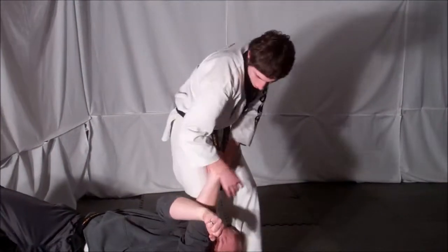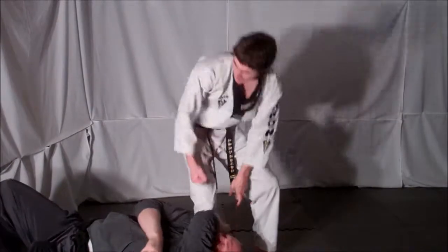Once on the ground, kneel, you can strike, choke your opponent out with his own arm — whatever you want to do.